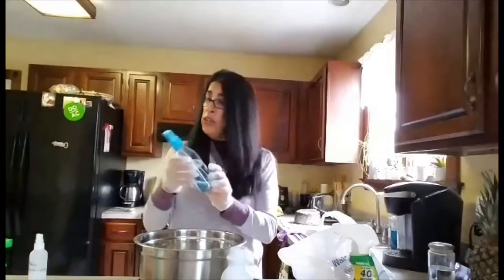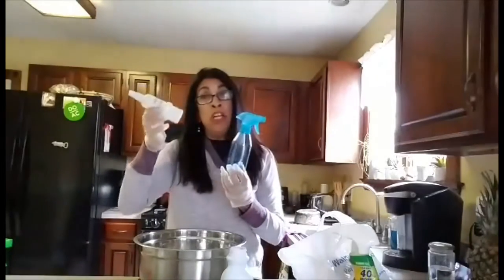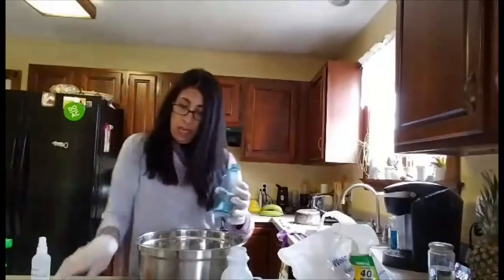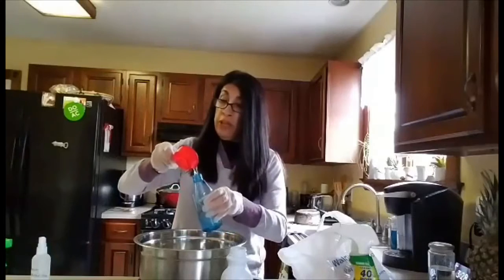I purchased these bottles at the dollar store, but you can also recycle any bottle you have. You can fill it up like this.